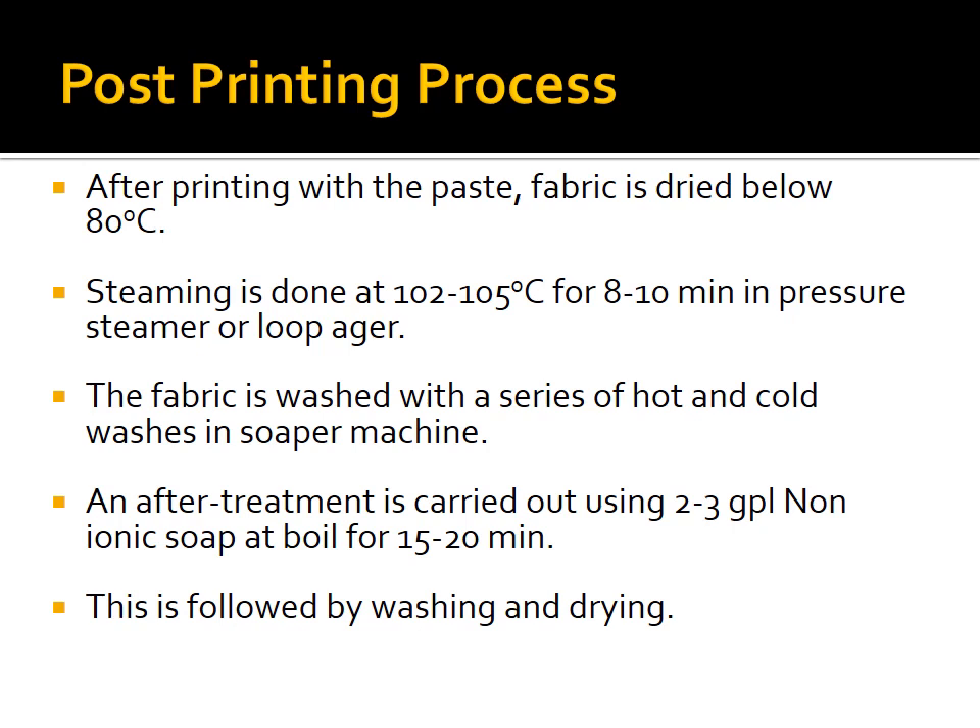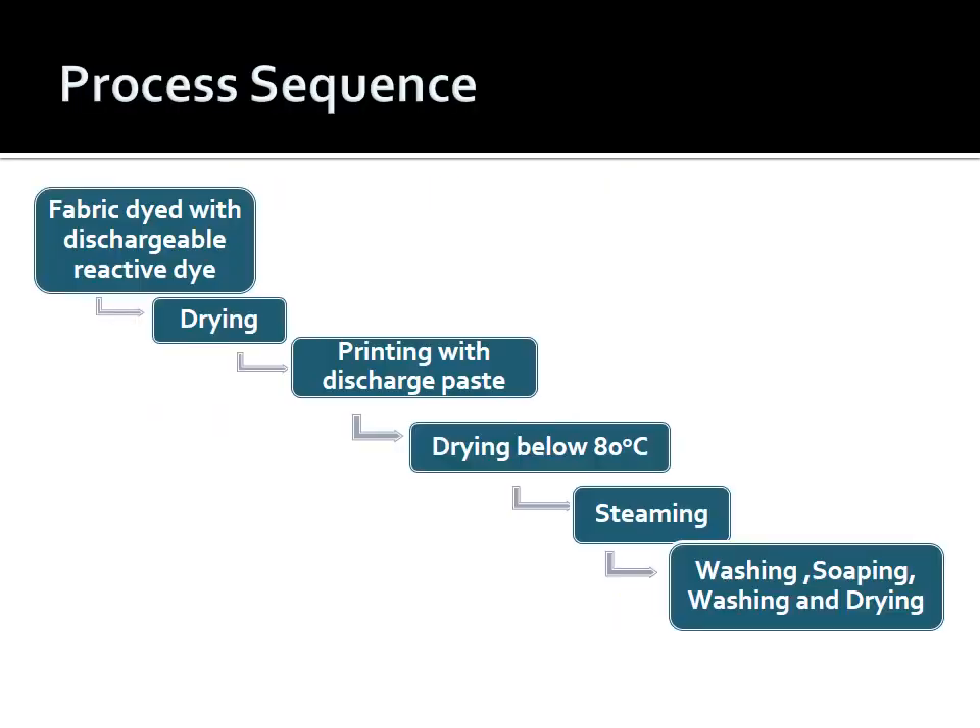Post-printing process for color discharge: dry below 80°C, then steam at 102–105°C for 8–10 minutes in pressure steamer or loop ager, followed by washing with hot and cold washes in the soper machine. After-treatment with 2–3 g/L non-ionic soap at boiling condition for 15–20 minutes, followed by washing and drying. Process sequence: fabric dyed with dischargeable reactive dye → drying → printing with color discharge paste → drying below 80°C → steaming → washing → soaping → washing → drying.